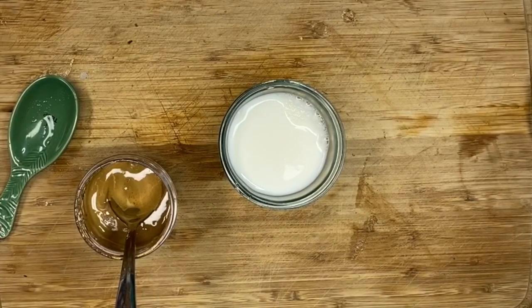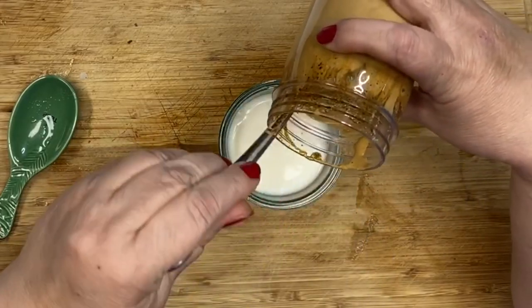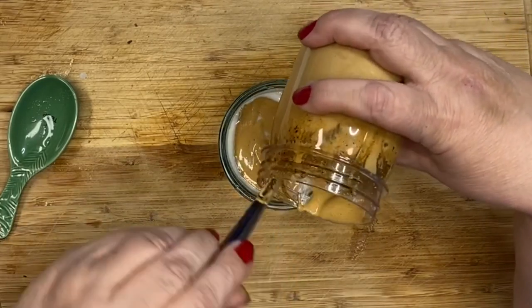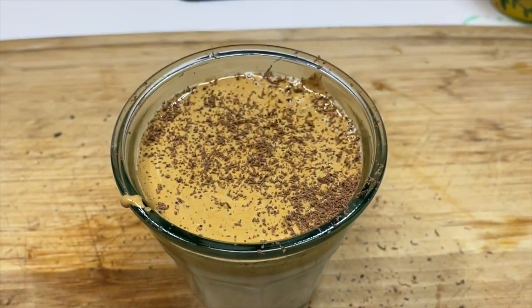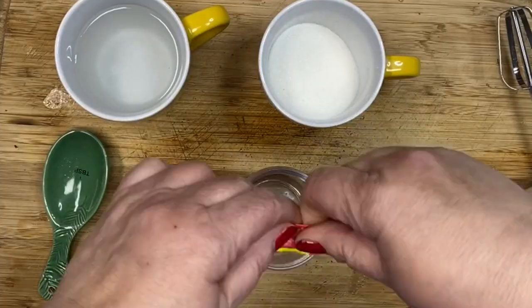So you just want to keep whipping this up until it gets nice and stiff. Once it is whipped to your liking, this is the fun part. Instead of having an iced cup of milk, I put an iced cup of horchata, and then I spooned the mixture on top. And it's a little drizzly. I actually wanted it to be whipped, like whipped cream. So I decided to try it again — although I did drink this, and it was freaking delicious.